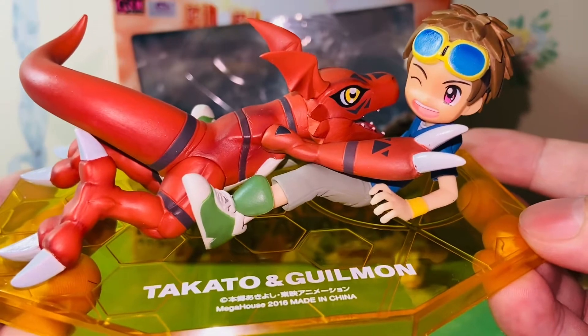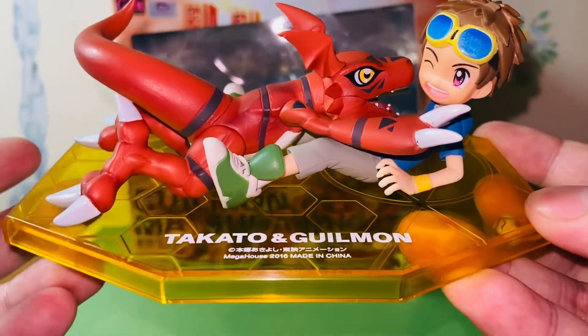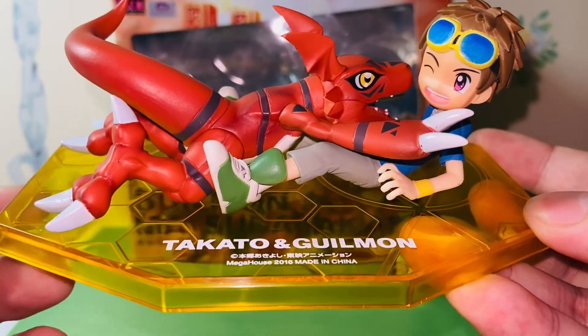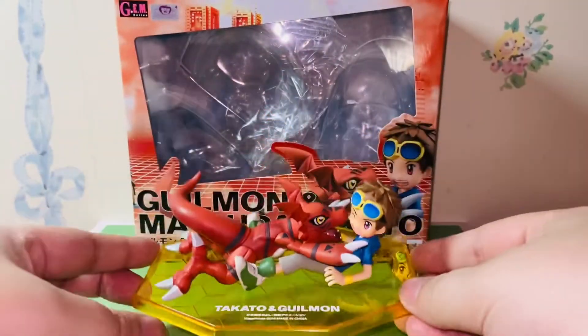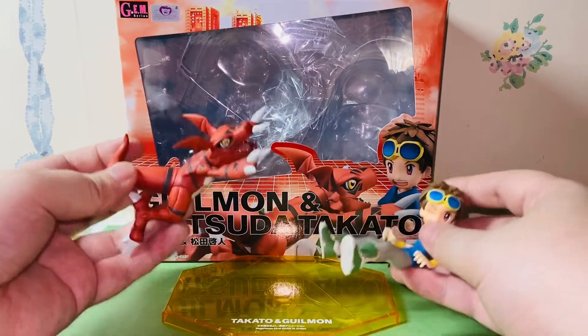We have Takato here with Guilmon. Guilmon has no articulations, and Takato has no articulation either, but his hat can move. They came separately — there are two figures here and they came separately.